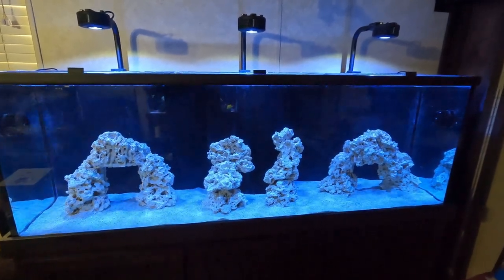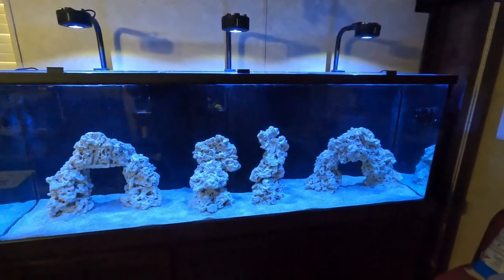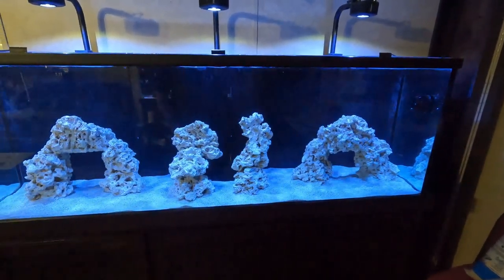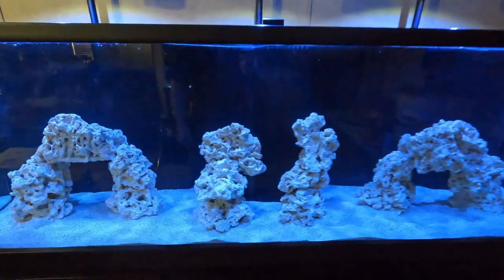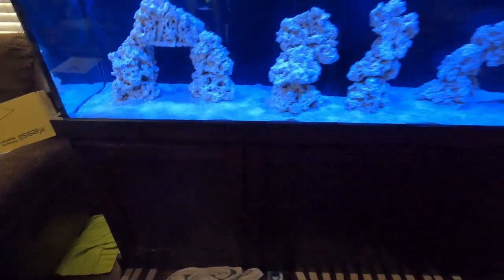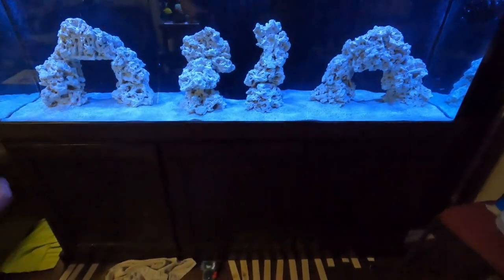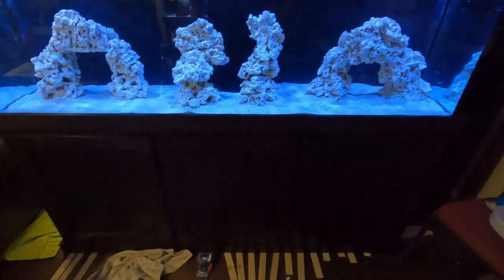We'll just get the tank that much closer to stocking with some of the fish that I've wanted for a long time. Things have changed down here — I promised you I had doors and I do, they're on now. I've got a cat in the way of my epic reveal.